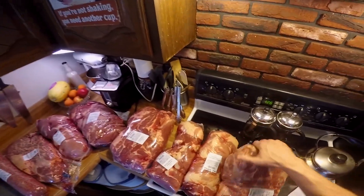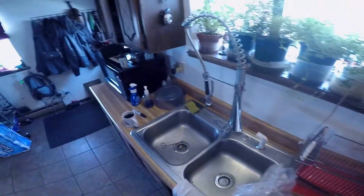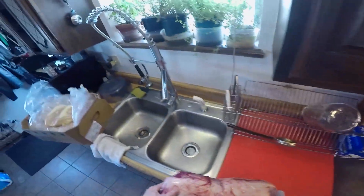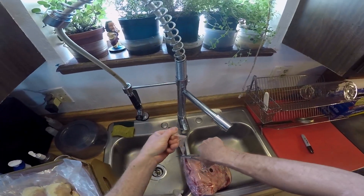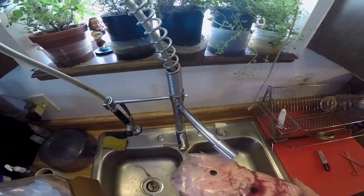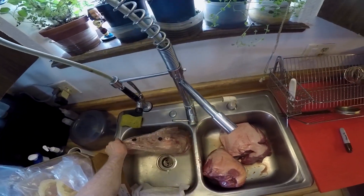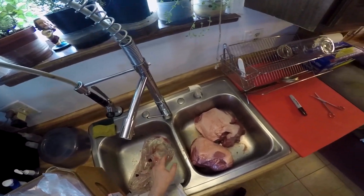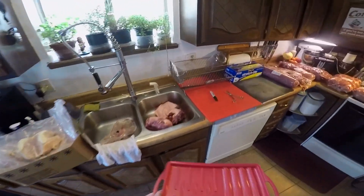I'm going to take two pork shoulders — those are whole pork shoulders. This is how I do pulled pork. These two whole shoulders came in at about $1.19 a pound. I think it's about 15 pounds, so it's around $17, but that is a lot of meat — a lot of pulled pork.